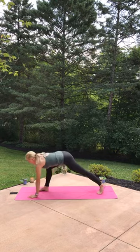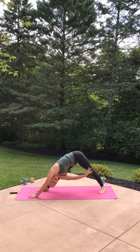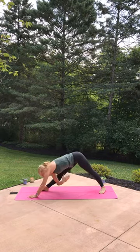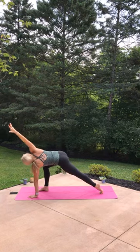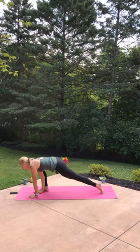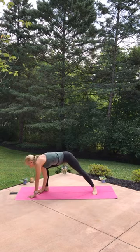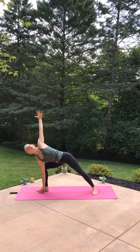Go back, breathe in, exhale dive in, breathe out. One more time: inhale, rise up, right arm up and overhead. This time right hand inside the right leg, spin the left heel down, tent the right finger pads, connect the right tricep to the right knee, lift the left arm up.